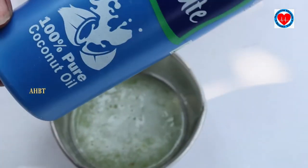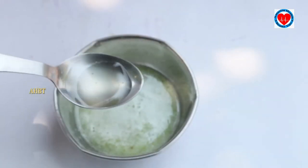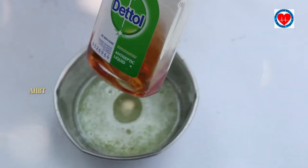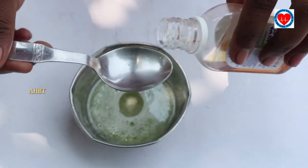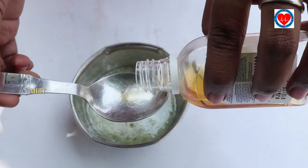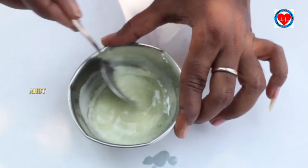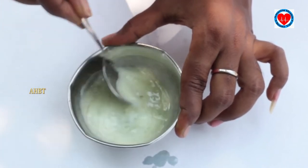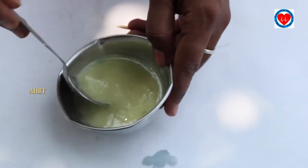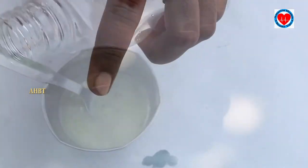Now take parachute aloe vera oil — one tablespoon of parachute oil — and add it to the aloe vera gel. Last, take the Dettol liquid; also take one tablespoon of that liquid. Mix the three ingredients very well, then take an empty container bottle and pour the mixture into this container.